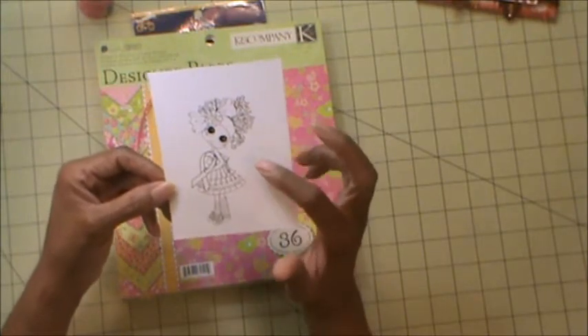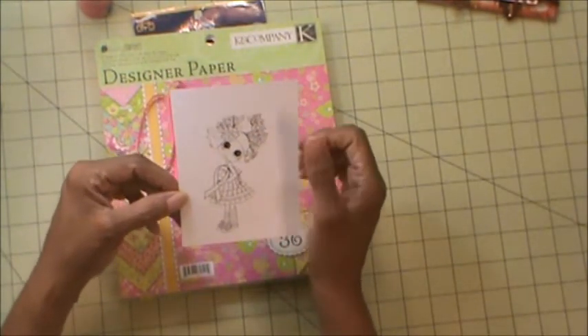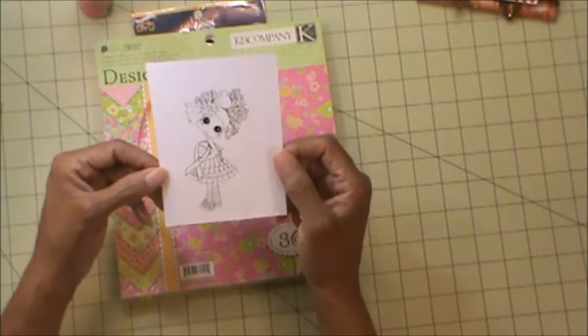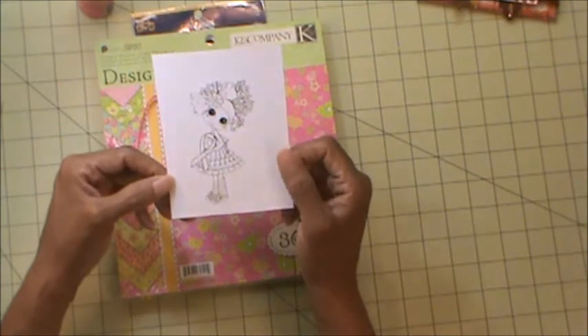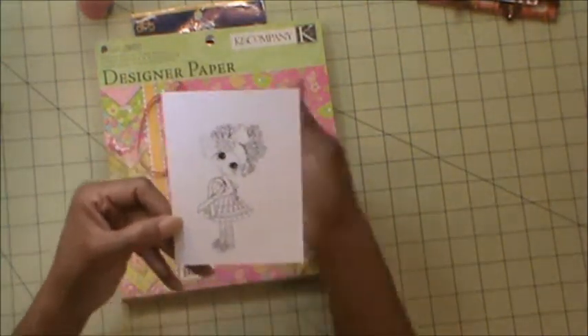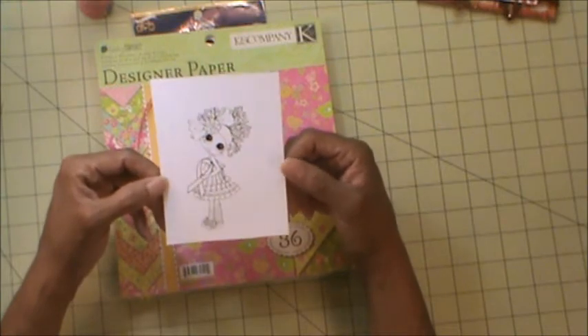So this is what I used — this is the image that I chose to use for my project. And you can pick her up on Etsy at Sherry Baldies My Besties, or at SherryBaldies.com.